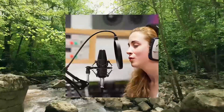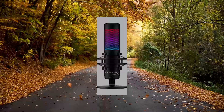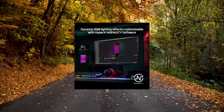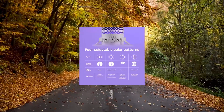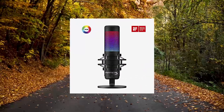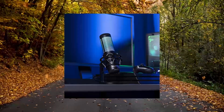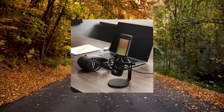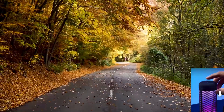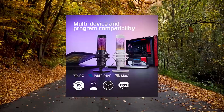HyperX QuadCast S RGB USB Condenser Microphone for PC and PS4. Radiant RGB lighting with dynamic effects — personalized, stunning RGB lighting for an eye-catching, customizable style. Built-in anti-vibration shock mount isolates the mic and suppresses unintentional rumbles and bumps with elastic rope suspension.